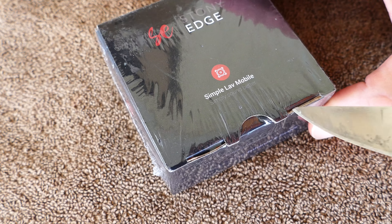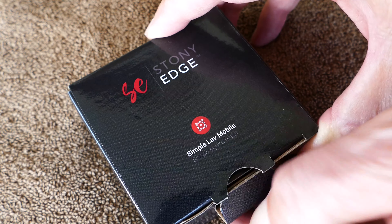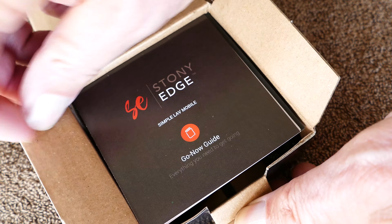We're testing another lavalier mic - this is a simple lav mobile mic, and it is simple. You just plug it into your iPhone and it works. I tested it with the iPhone, but I'm sure it will work with any Android phone.